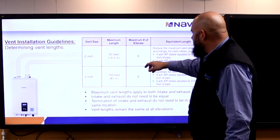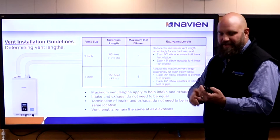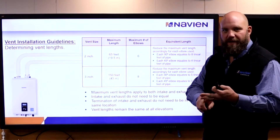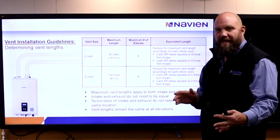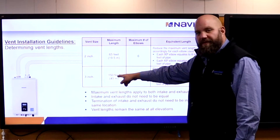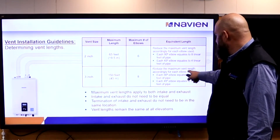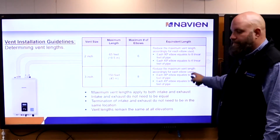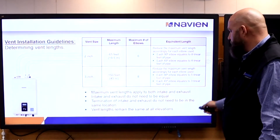We can vent 2-inch up to 65 feet, with a maximum number of bends — it doesn't matter if it's a 22.5, a 45, or a 90 — you can only put 6 bends on each pipe, exhaust and intake. If we go up to 3-inch, we can go 150 feet with a maximum of 8 bends. Those elbows and 45s have equivalent lengths in the installation manual — just tell the contractor to check the installation manual.